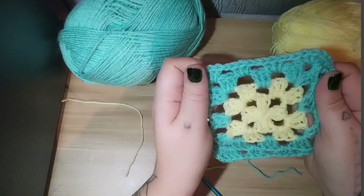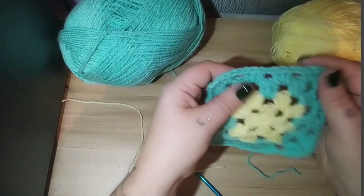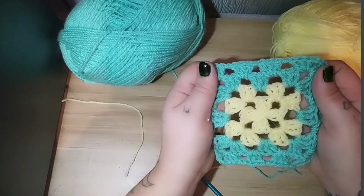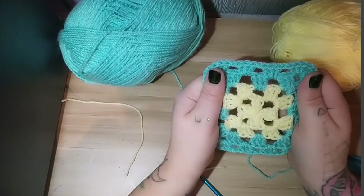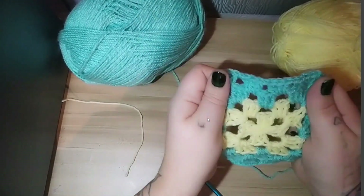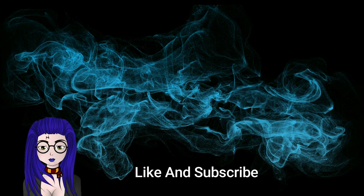I really hope that you guys enjoyed this tutorial and I hope you'll leave a like, maybe subscribe, and join my Discord. If this video has helped you out, please do — I'd love to hear from you. Let me know how your granny squares go and what you plan on making with them. I'll upload a new video soon, maybe also doing the star-based granny square and then moving on to a hat. Love you guys, thank you for watching, and I will see you later!